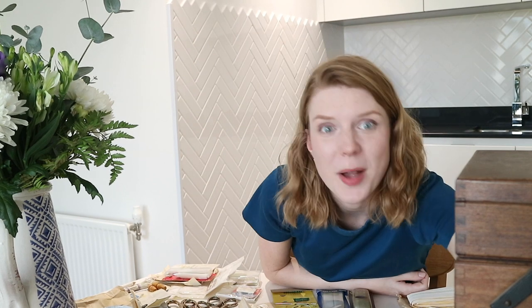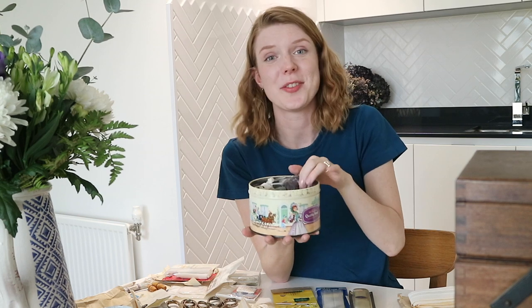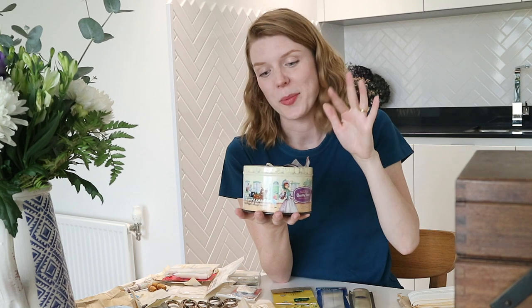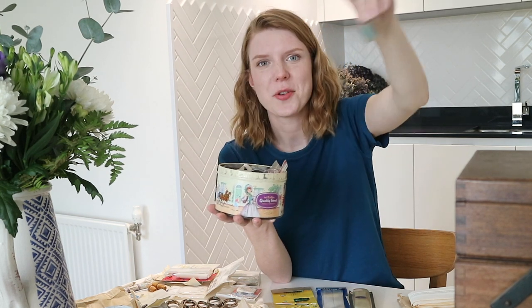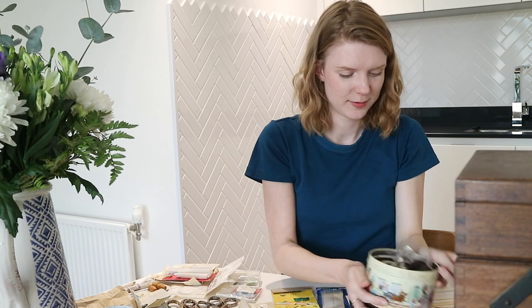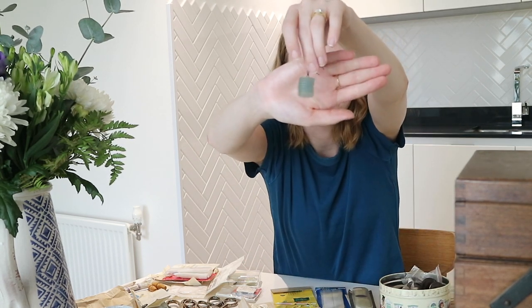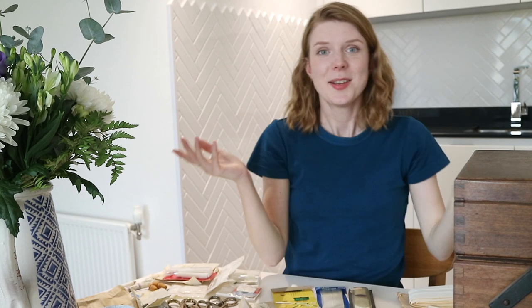Then there are the Quality Street button tins — the vast majority of them are buttons and it's a real treasure trove. I don't think I'll ever need to buy a button again. Some of them my nanny has already sewn together on a little string so that buttons in a set are kept together, which I think is a really good idea.